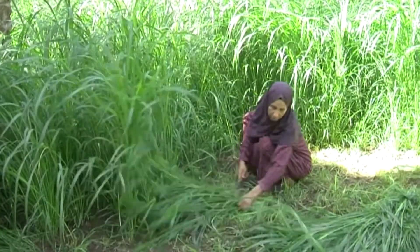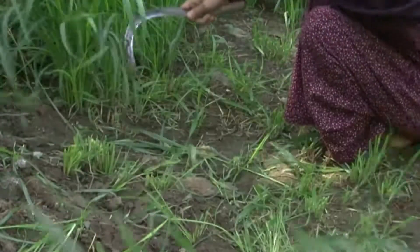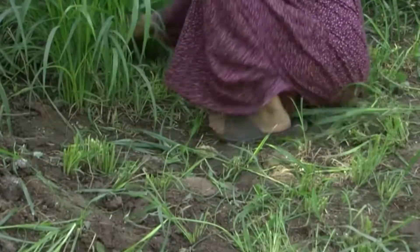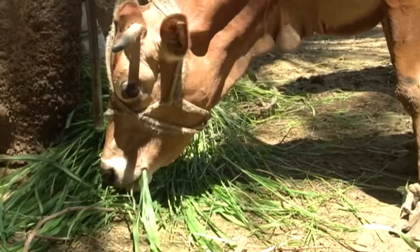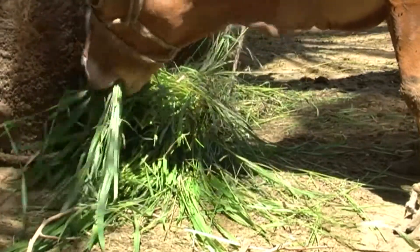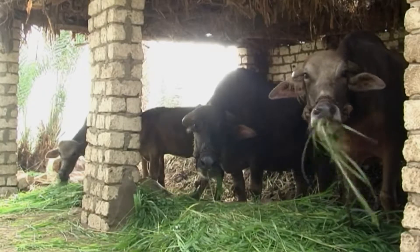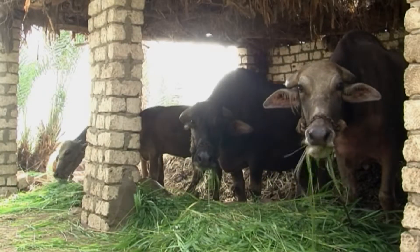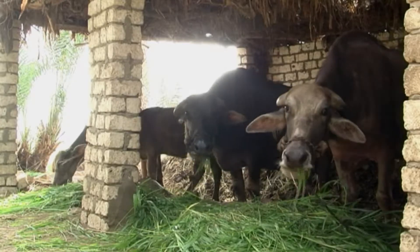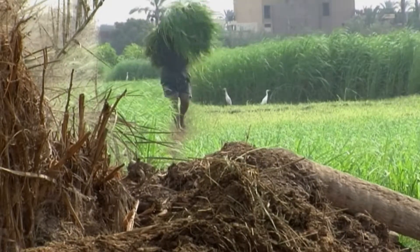If the animals are not grazing outside, fodder needs to be cut or bought in daily, as it will soon rot after harvest, and only small amounts can be left to wilt at a time. One animal may be fed up to 25 kilograms of freshly cut fodder twice a day. This requires a lot of land and labor.